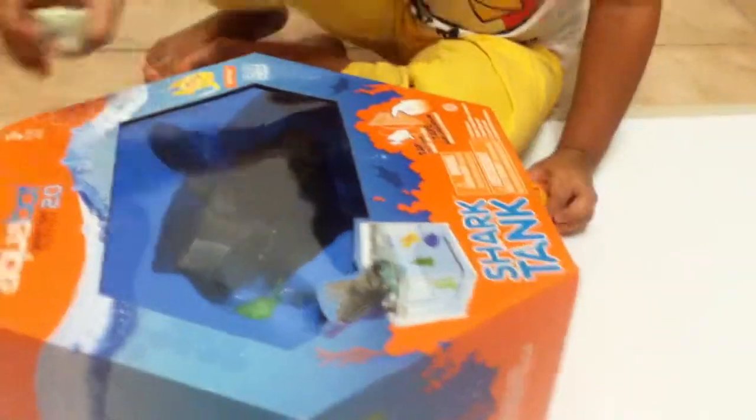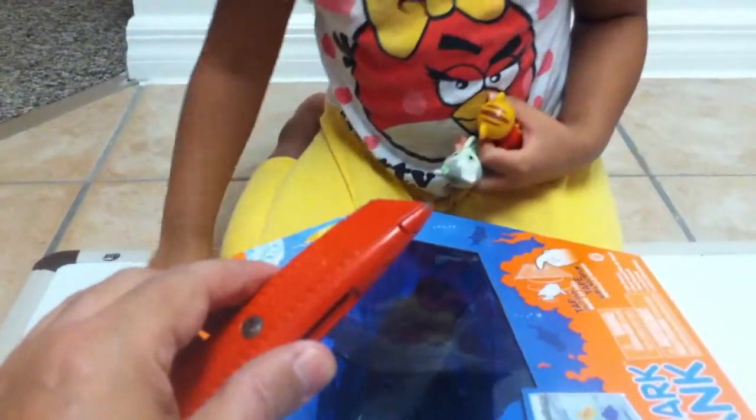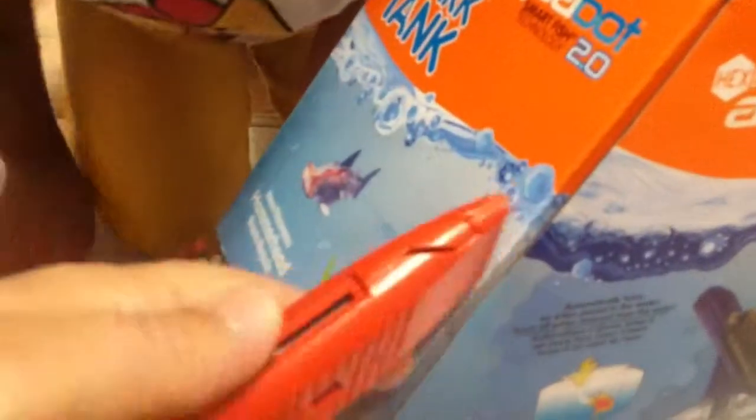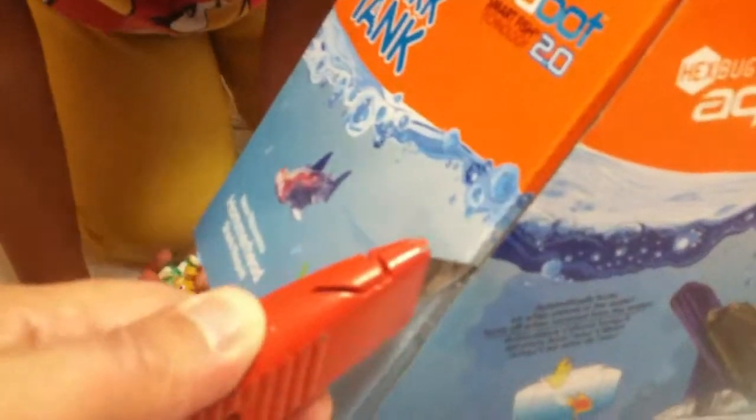Alright, we have to open it. You want to use the sharp razor? No. Good answer. Okay, but this thing is going to not play. Yay!